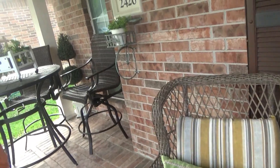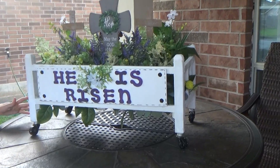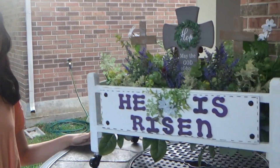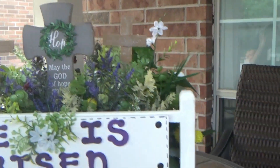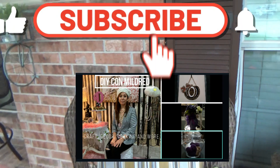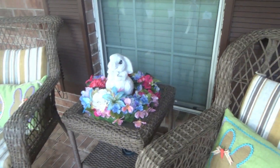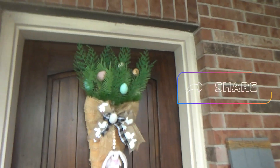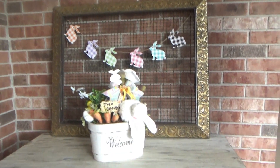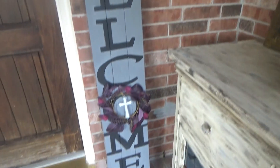Here we have some decorations that my mom made. Go check out her YouTube channel if you haven't already — it's called DIY cornodrid — and go subscribe. Here are the cute little decorations she made, all the bunnies.